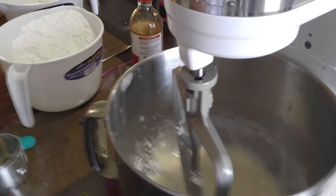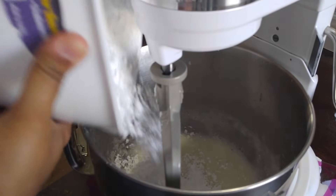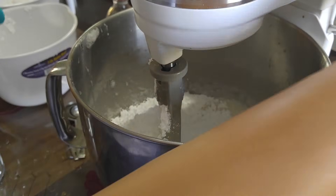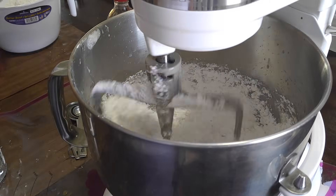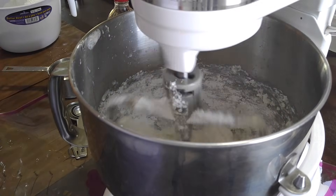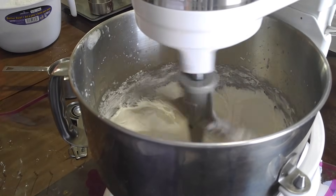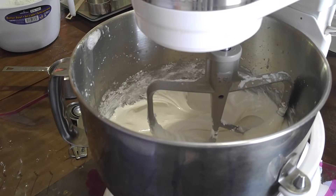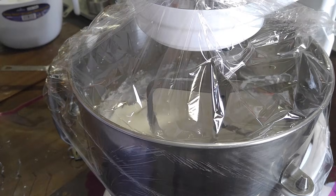I don't see any more powdered sugar, so I'm going to go ahead and add the rest. Royal icing — it's very important that you beat it for nine minutes on high. I'm going to bring the speed up slowly. At this time go ahead and cover it with a damp tea towel. I usually put a shower cap on it, but I ran out so I'm going to wrap some saran wrap around it.